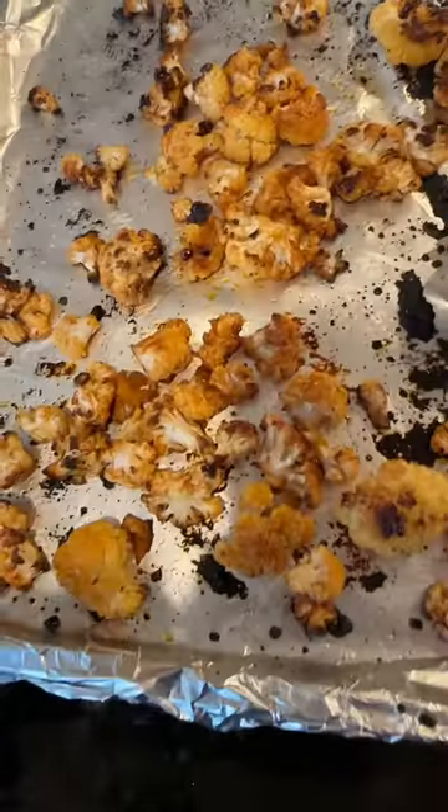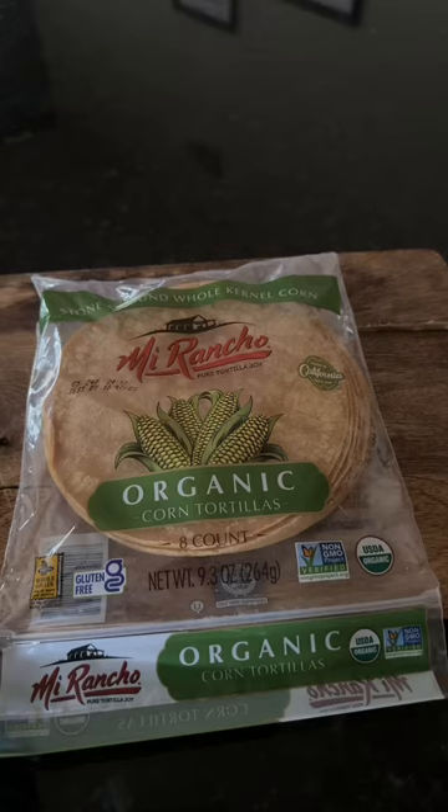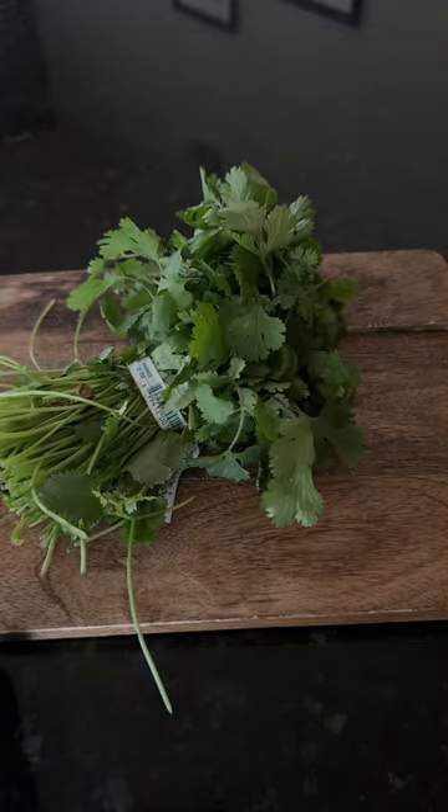This is what it's going to look like once it's done, and now we're going to start assembling the tacos. I got corn tortillas and warmed them up over an open flame on my stove. I couldn't find any ripe avocados, so I bought pre-made stuff, and it was actually really good. I'm going to use queso fresco cheese and some fresh cilantro.